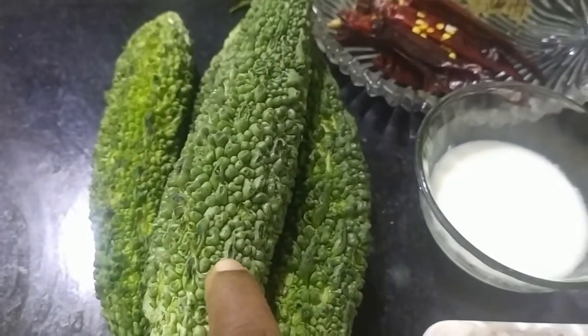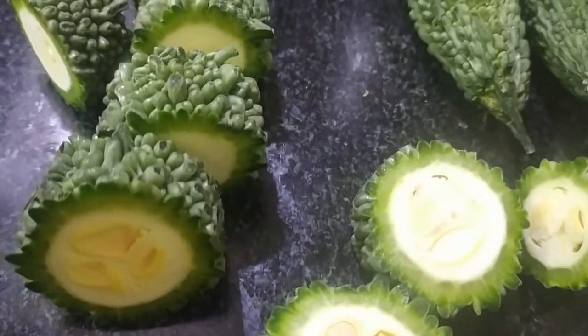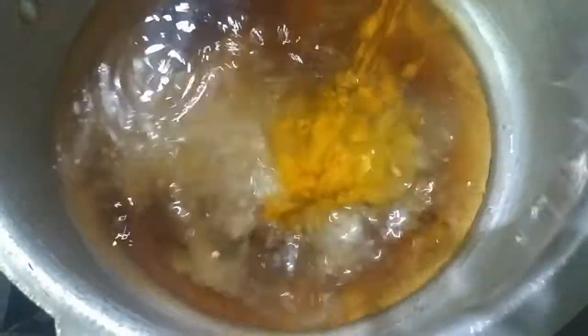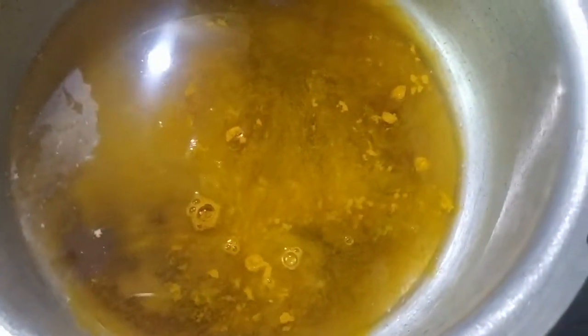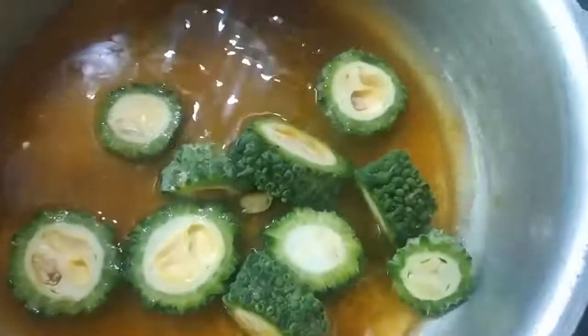Wash the karelas thoroughly and cut them into 2-inch rounds. Take a bowl and add 250 ml water. To this water we will add tamarind pulp, curd, salt, and turmeric powder. We will add the bitter gourd or karela pieces to this water.